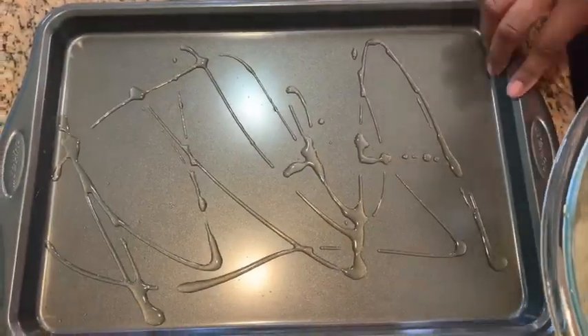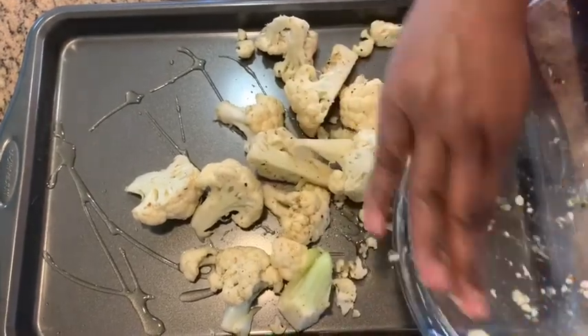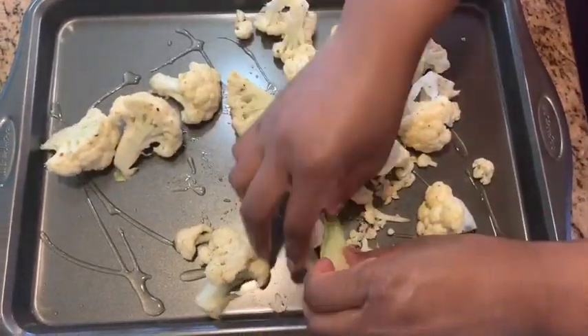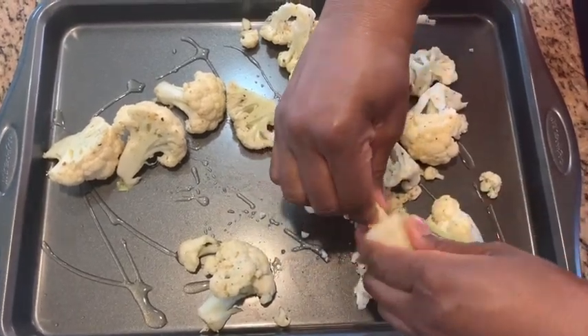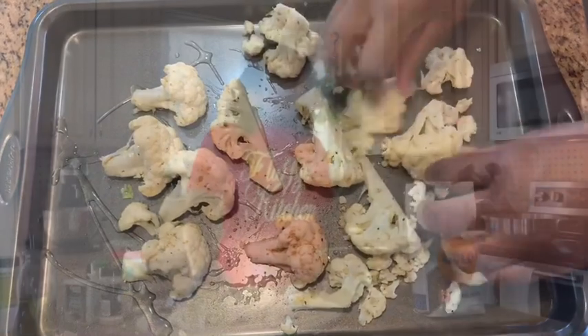I've drizzled the pan with some olive oil and now I'm adding the cauliflower to the pan, spreading them out so they bake evenly. I'm removing an extra stem piece. While we have our cauliflower roasting in the oven, we're going to get started on the other half, which is going to be fried and tossed in buffalo sauce.